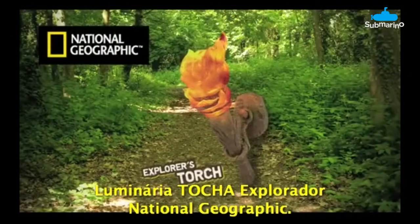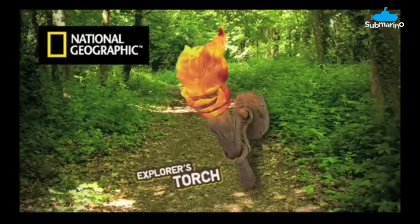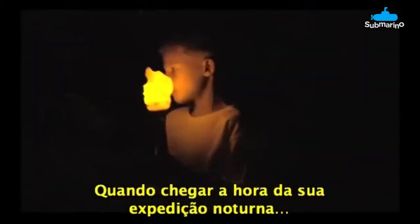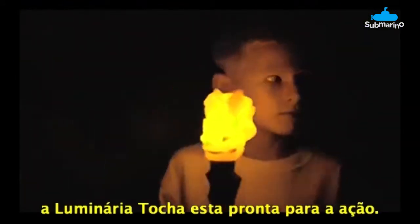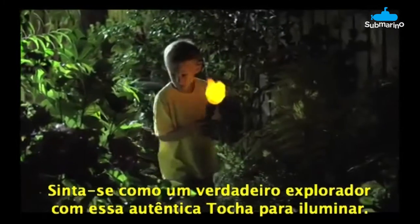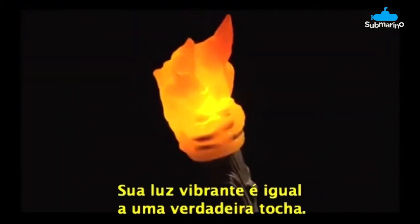The National Geographic Explorer's Torch. When it's time for nighttime expeditions, the Explorer's Torch is ready for action. Feel like a true explorer with this authentic-looking torch to light your path. Its flickering flame looks just like a real torch.